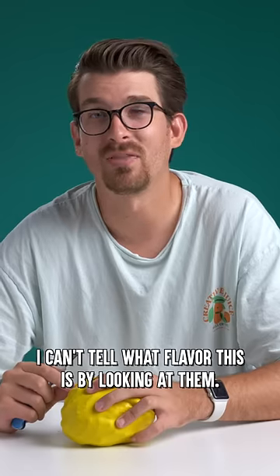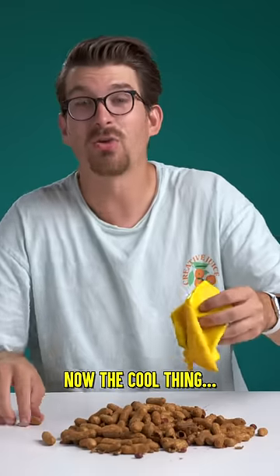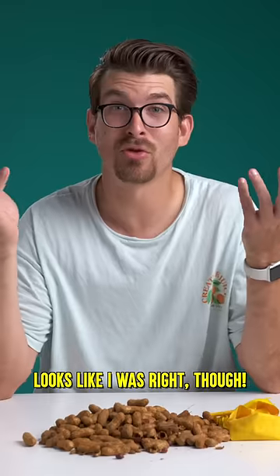I can't tell what flavor this is by looking at them. All right, let's see if I was right. Look at all those peanuts. Now the cool thing about these deep fried peanuts is you don't have to shell them, you can just eat them. Ooh, that's hot and spicy. Looks like I was right though.